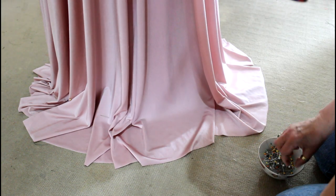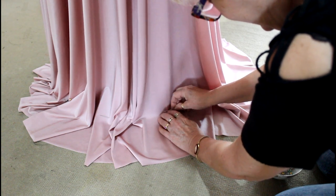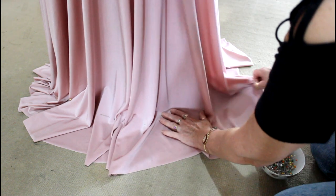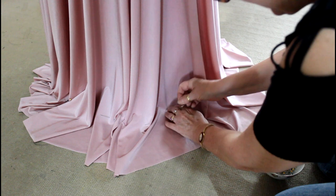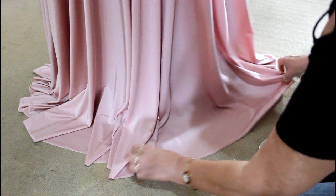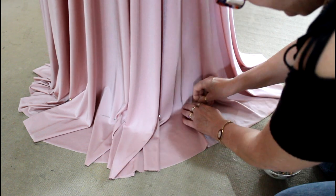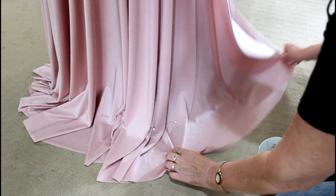It depends on the fabric — this is great fabric for doing that. If it was going to be an inch off the ground, you could do this so that it measures to the ground, and then just go up one inch from the pin.